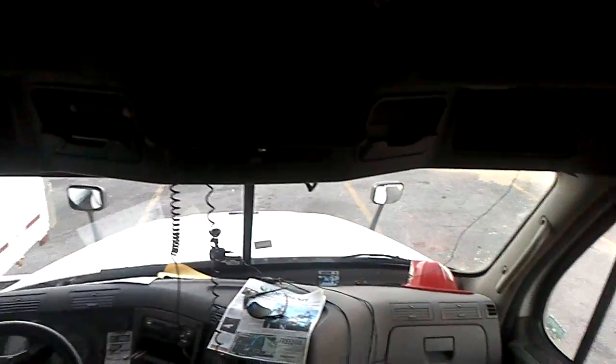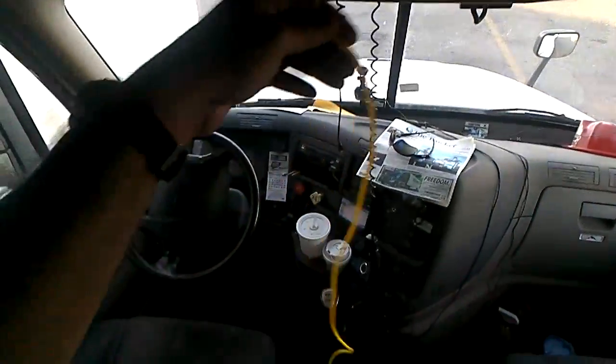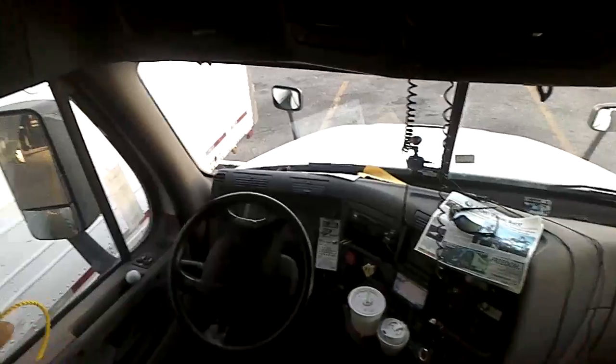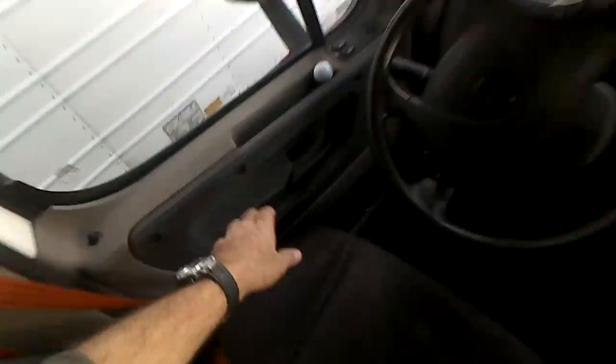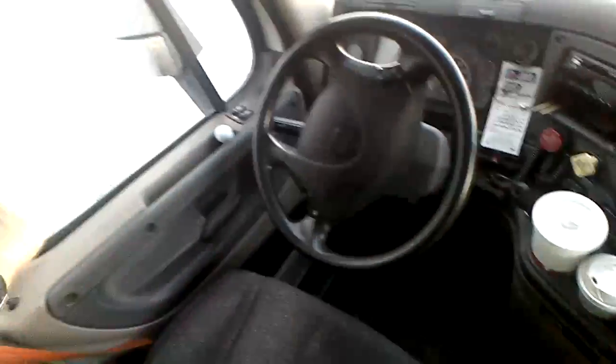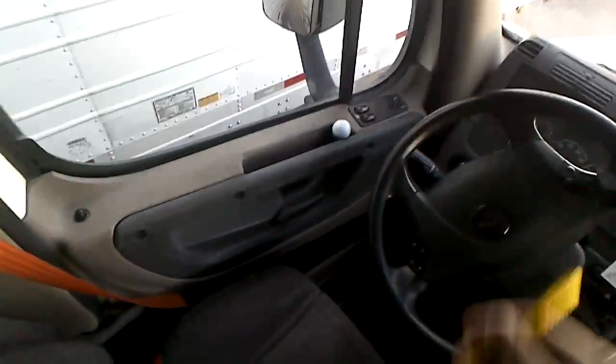Trucker safety — when you're shut down for the night, some truckers are afraid somebody's going to break into their truck. A lot of truckers will put their seat belt through and click it in on both doors, so that if somebody tried to open the door they wouldn't be able to easily. Or put a strap across.